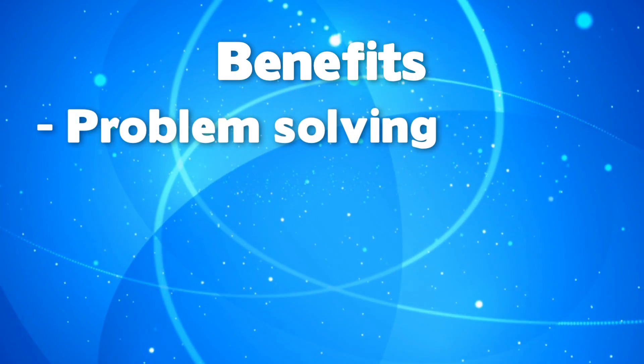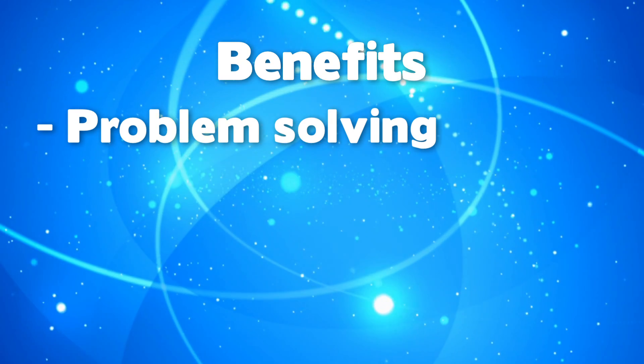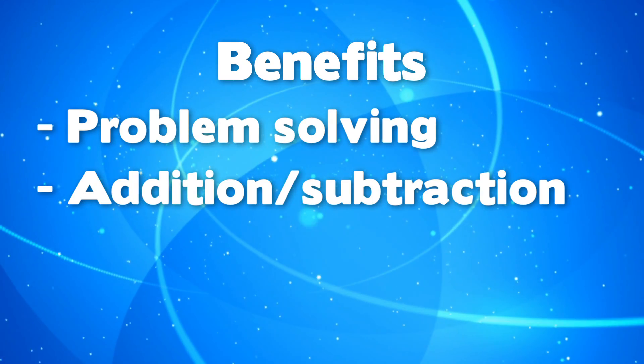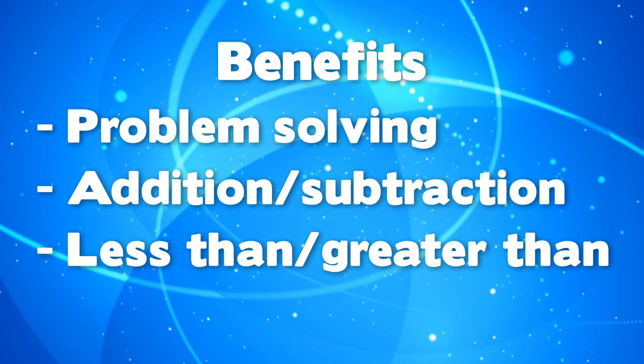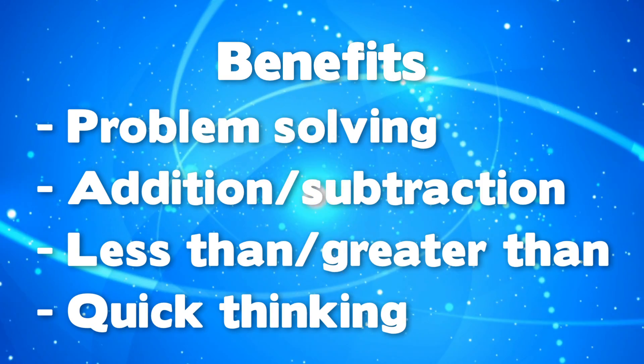Mathed Potatoes is made up of several small math challenges. Each one is an opportunity to work on problem-solving, especially math problems using plus and minus. Some challenges use the concepts of less than or greater than, and every time there's a group challenge, players want to quickly be the first to find a solution.